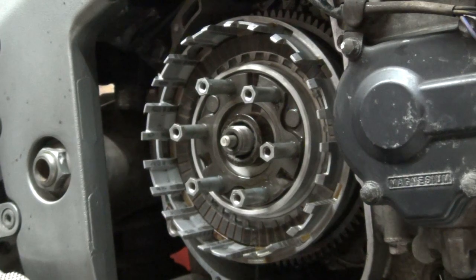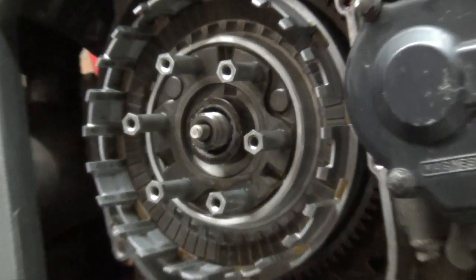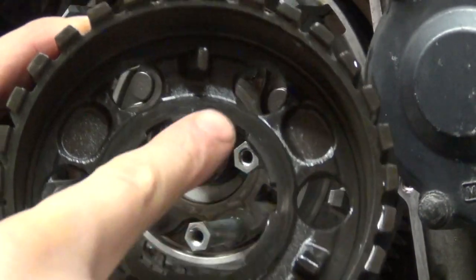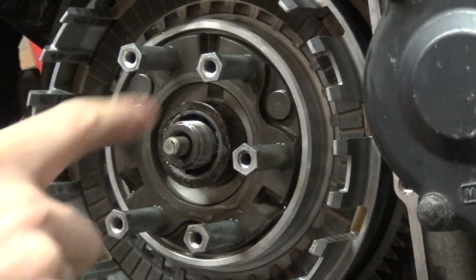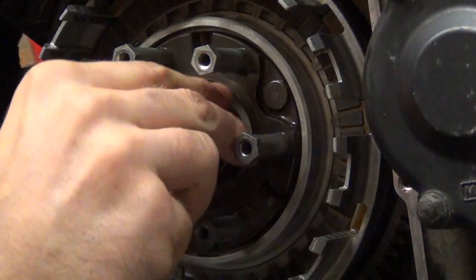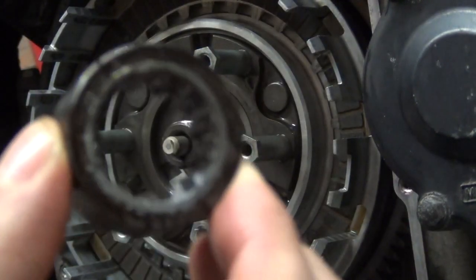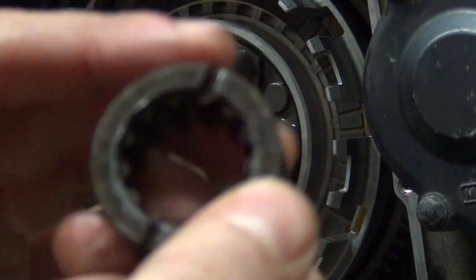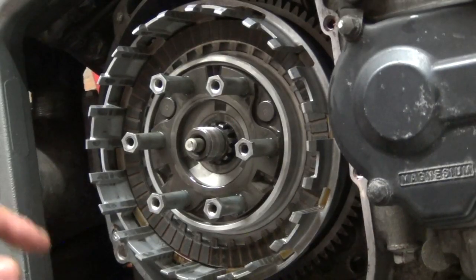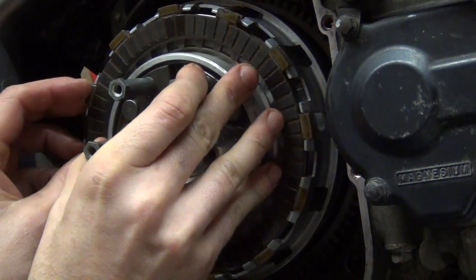Those three teeth on the inner hub engage with three corresponding holes. Next you remove the washer or ring - it just pulls out. It has teeth inside and two lines on the back so you know which side is the backside. After removing that, you can pull out the whole inner hub.